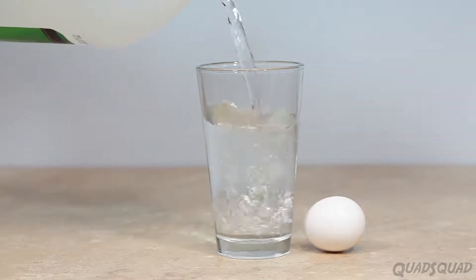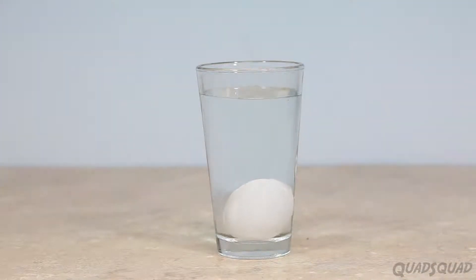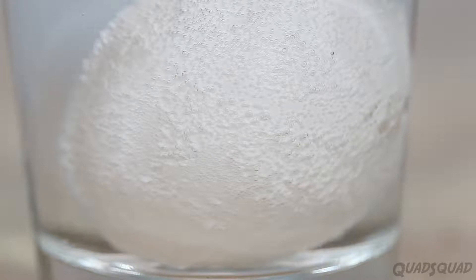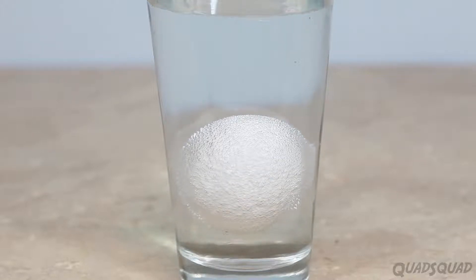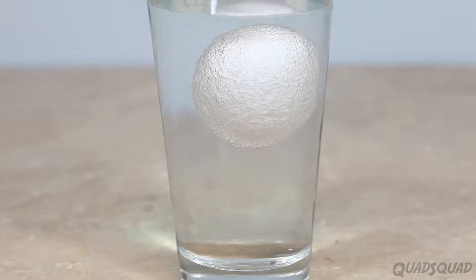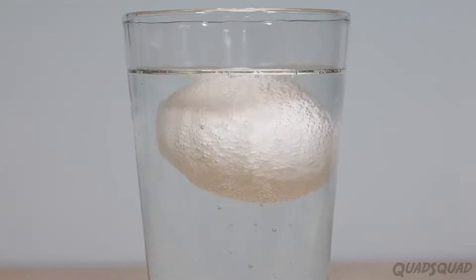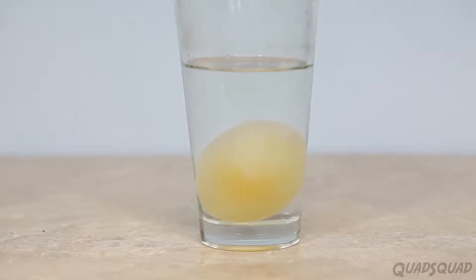First thing we need to do is remove the shell. In order to do that we have to put it in a cup of vinegar. This part's my favorite because after five to ten minutes it starts floating up and down. The egg actually contains oxygen, so as it dissolves the shell the oxygen is released, which makes it stick to the shell and rise up. Then once they're all at the surface the bubbles pop, which makes the effect of coming up and down. Sometimes the egg will spin and sometimes it won't. Leave your egg in the vinegar for a couple of days until it looks like this, and then gently rinse it off under the water.